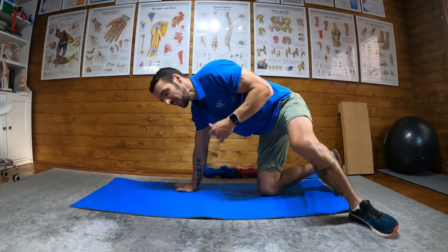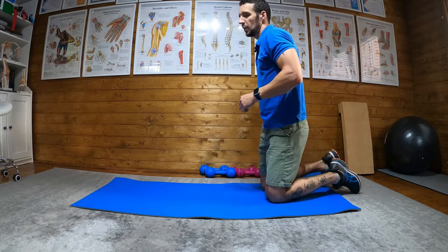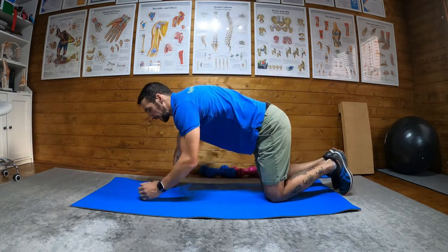So a spider plank, spider-man plank, whatever you want to call it — very similar to a mountain climber but not done with that kind of dynamic explosive speed.